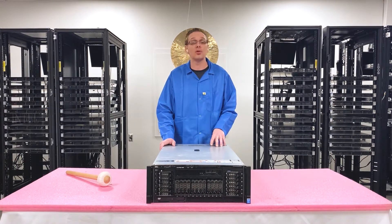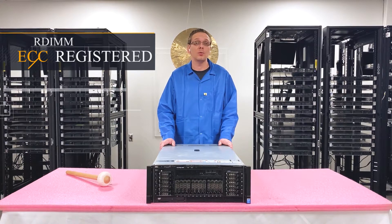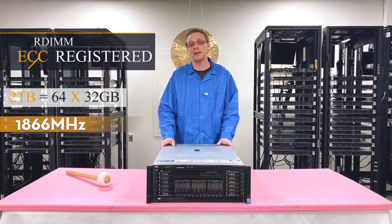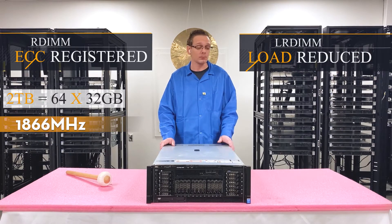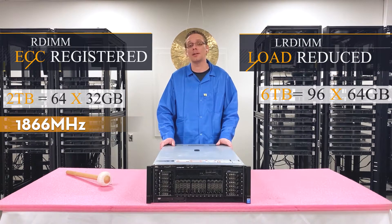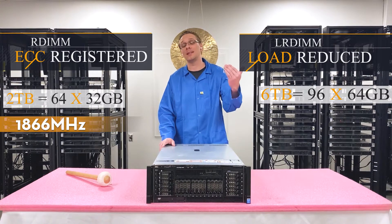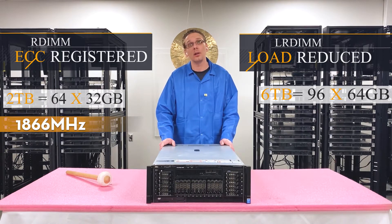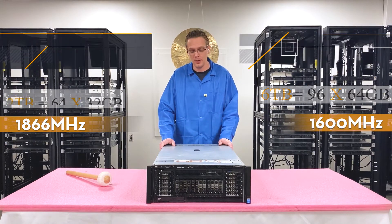As far as RAM is concerned, there are two types of RAM that the R920 will take. You can use ECC registered memory, which will take up to two terabytes total via 64 modules at 32 gigabytes, and you can go as fast as 1866 megahertz. However, if you want to use load-reduced — also known as LRDIMM — you can go all the way up to six terabytes, because there are actually 96 DIMM slots in this machine. With LRDIMMs you can fill it completely up with 64 gigabytes per DIMM at 1600 megahertz. You'd go a little bit slower speed, but you'll make up for it with the overall increased capacity.